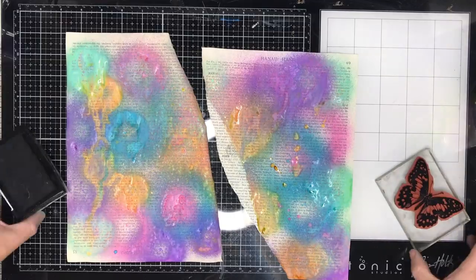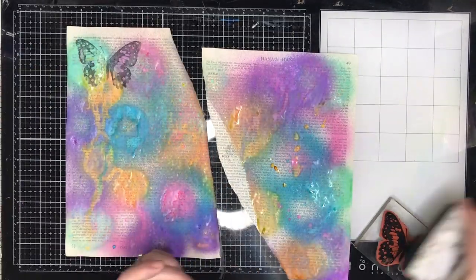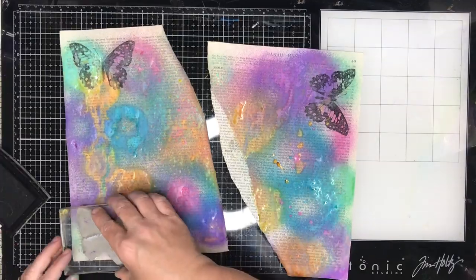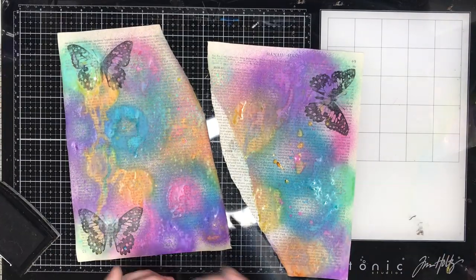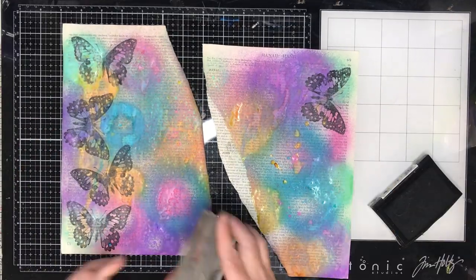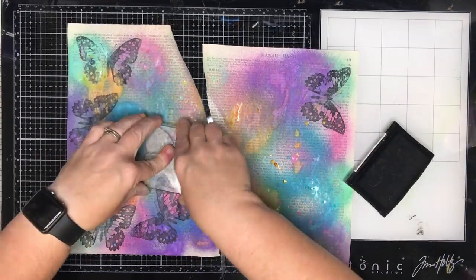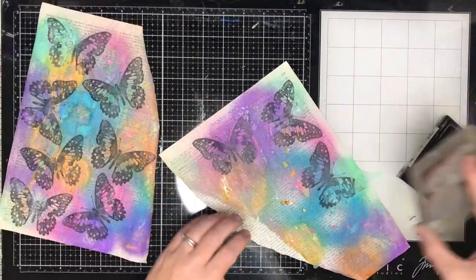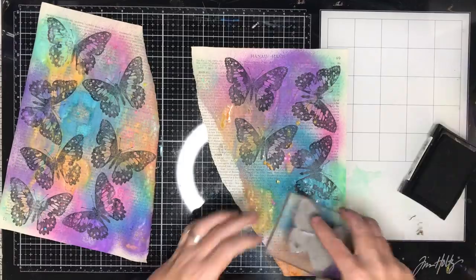You can spray them on really heavily and get a really opaque finish, or quite lightly and you can still see text through. I wanted to try a few different things — splots and splatters — so some areas like the top left-hand corner are quite opaque whereas other areas like the bottom right-hand corner are quite fine mists.